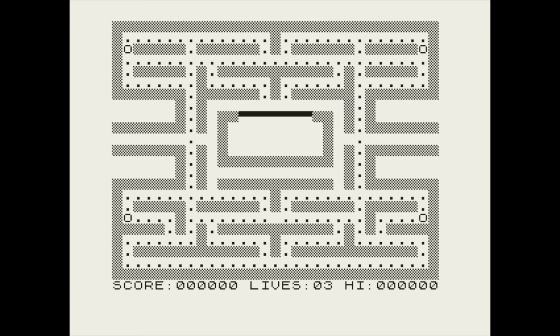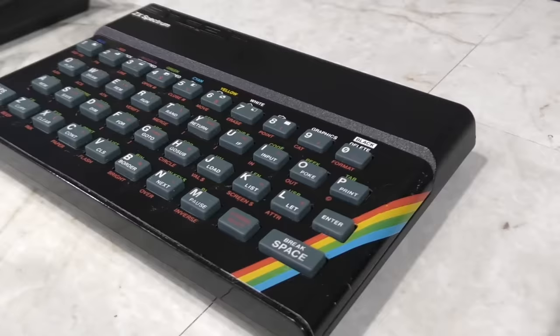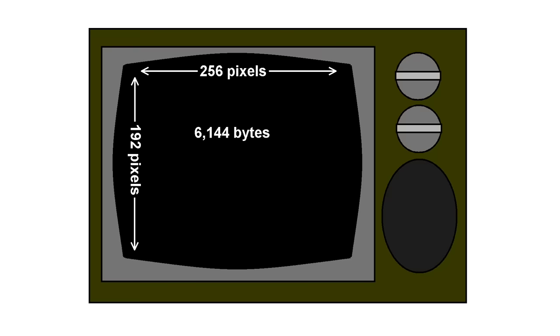When I talked about the Timex Sinclair 1000, I pointed out that it basically had no graphics mode at all — it could essentially only display text, which was a pretty significant limitation. It might surprise you to find that the Sinclair 2068, as well as its British cousin the ZX Spectrum, is exactly the opposite. It has no text mode, only graphics. The screen is a bitmap of 256 across by 192 pixels vertically. The bitmap consumes 6,144 bytes of RAM, with an additional 768 bytes for the color attribute area — so that's 6,912 bytes of RAM consumed by the screen even if only text is being displayed.